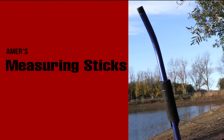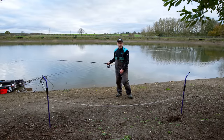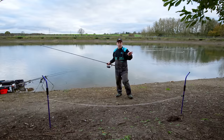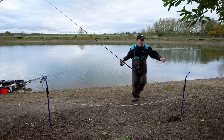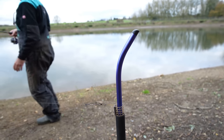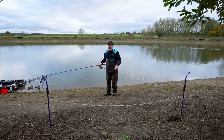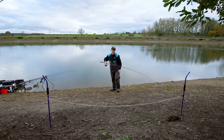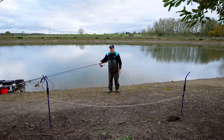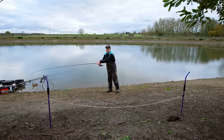A vital bit of kit for accuracy are these measuring sticks. I can measure out to 35 metres where I've found the right depth for the spot I'm going to fish. I've done it with the bait-up rod and now I want to do exactly the same with the rods I'm going to fish with. These sticks are set at two and a half metres apart, so two wraps equals five metres. So I'm going to count it round - five metres, ten metres, fifteen, twenty, twenty-five, thirty metres.